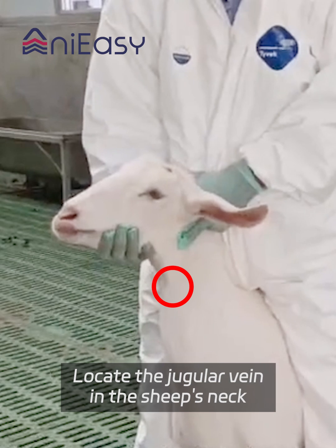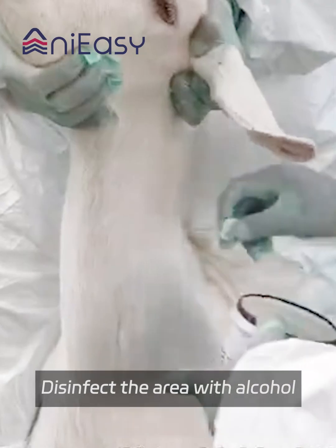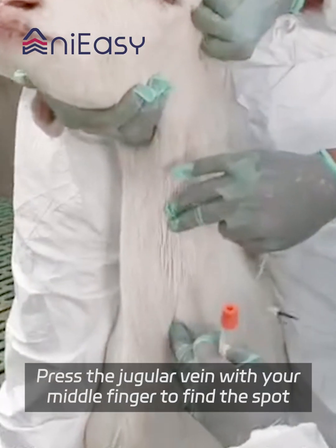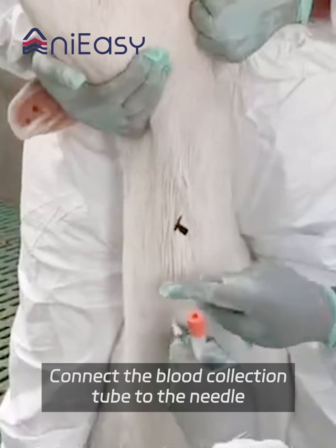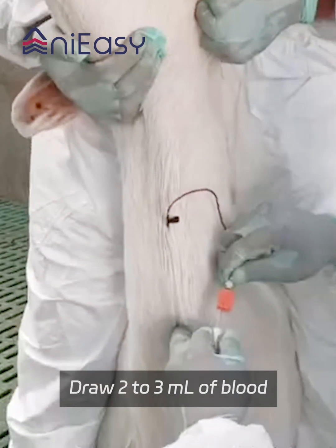Locate the jugular vein in the sheep's neck. Trim the wool before drawing blood. Disinfect the area with alcohol. Press the jugular vein with your middle finger to find the spot. Insert the needle at a 30 to 45 degree angle. Connect the blood collection tube to the needle and draw 2 to 3 milliliters of blood.